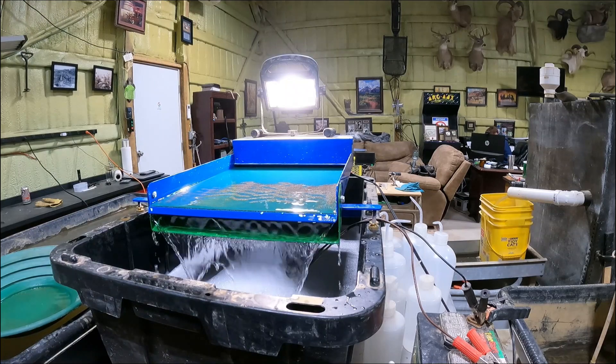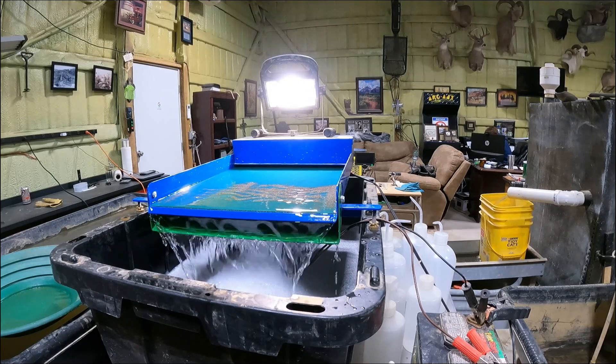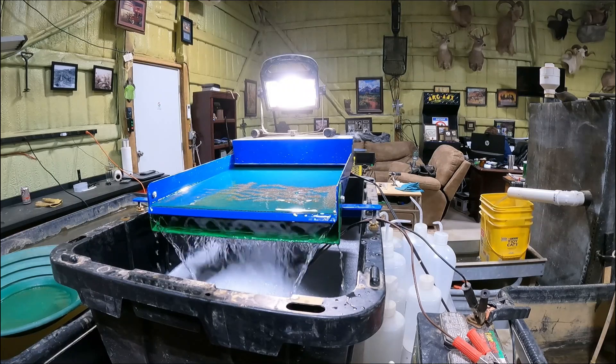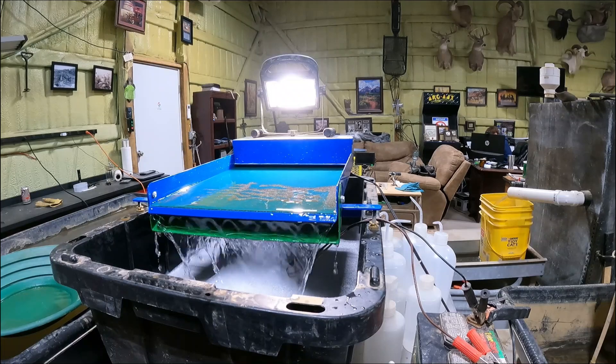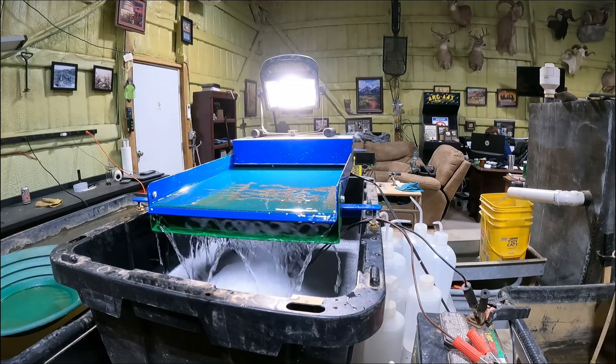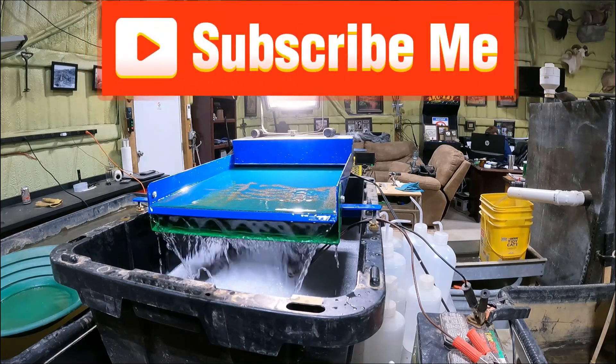I'll run it at about two degrees when running this size material, and when running the superfine cons I put it at a one and a half degree. For water flow, you'll know based on that curtain and your pitch — get the right pitch, get that curtain coming across the top, and you've got her made. I'll see you on the next video.